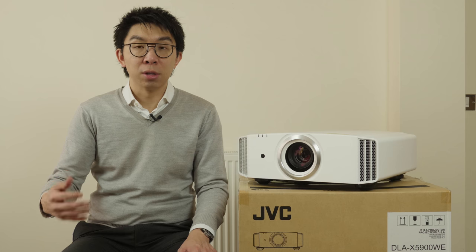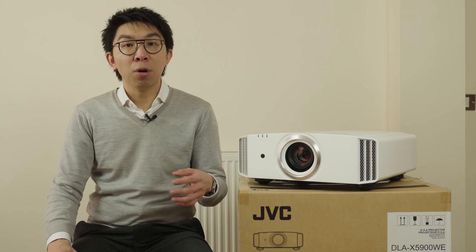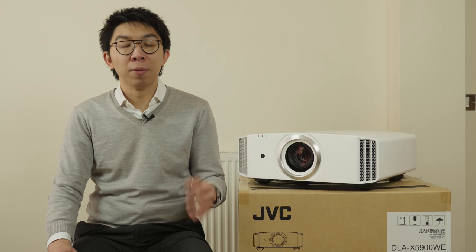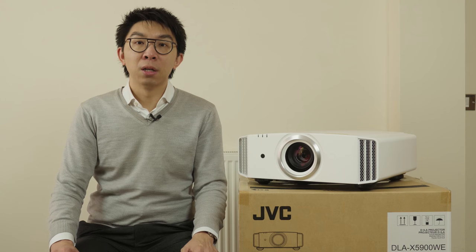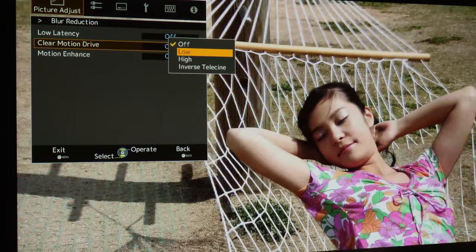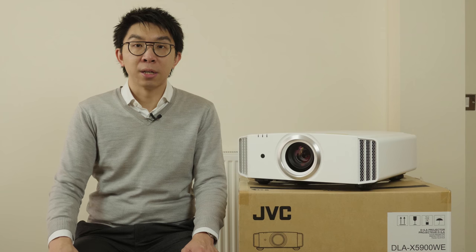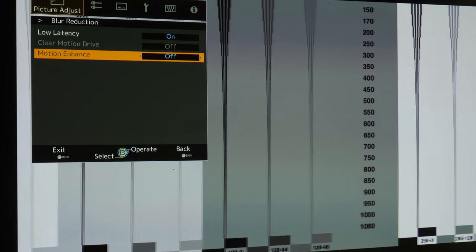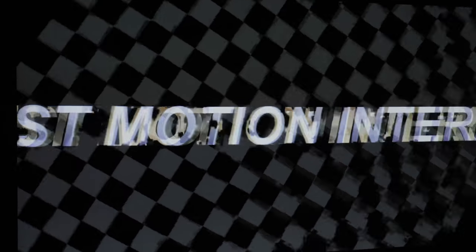JVC offers a couple of motion-related controls under the Blur Reduction submenu, namely Clear Motion Drive and Motion Enhance. Clear Motion Drive, or CMD, is pure motion compensated frame interpolation or MCFI. If you leave this setting off, motion resolution will stay at the sample-and-hold baseline of 300 lines. The correct CMD setting will not only triple the motion resolution to 900 lines, but also reduce dynamic false contouring or DFC, which refers to an increase in posterization during motion as you can see in the skin tones of this lady on a hammock. On previous JVC projectors, engaging Clear Motion Drive could introduce some bending, but this isn't a problem on the X5900 according to our test. If you engage low-latency mode, then Clear Motion Drive will be disabled.